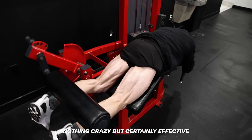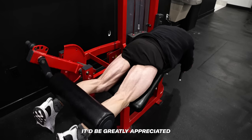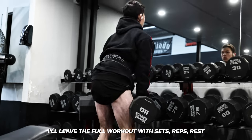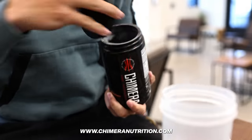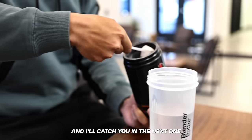So that's pretty much it — nothing crazy but certainly effective. If you guys enjoyed the video and were able to learn something, it'd be greatly appreciated if you drop a like and a comment to support the channel. I'll leave the full workout with sets, reps, rest and all that down below, along with links to our pre-workout and pump products which are both available now. Thank you guys so much for all the support and I'll catch you in the next one.